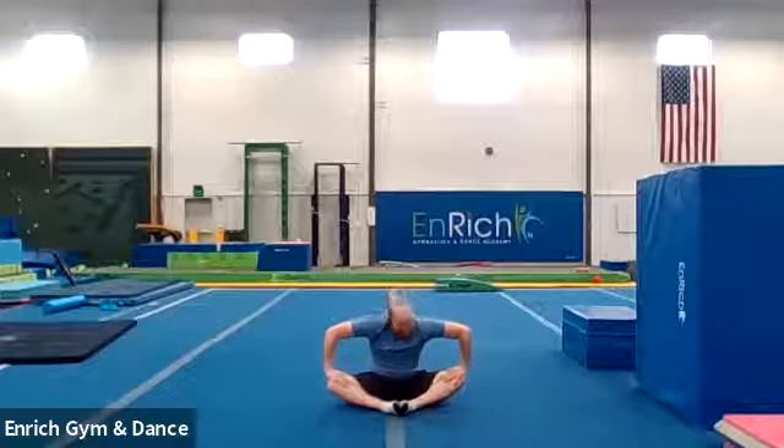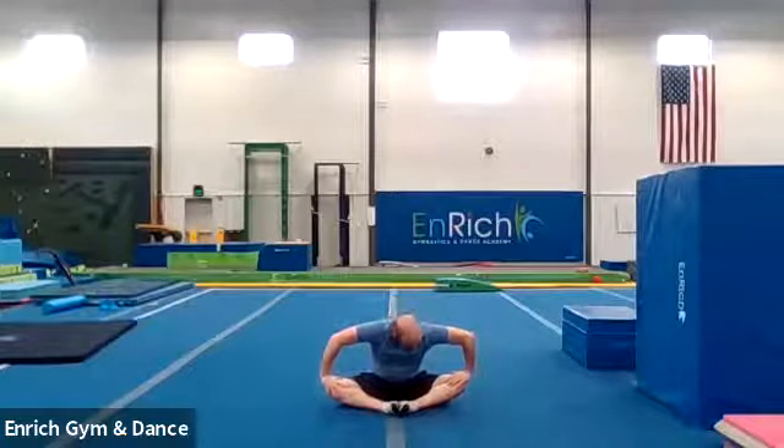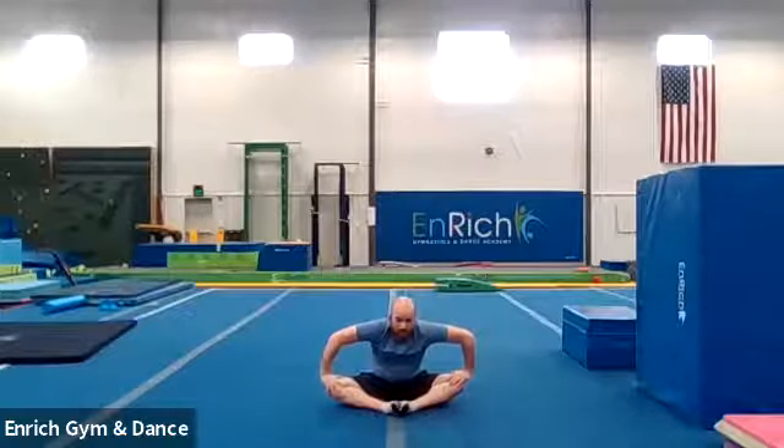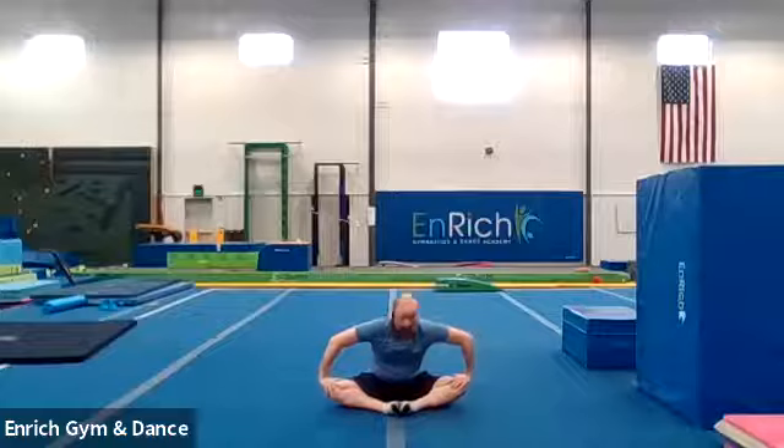All right. Let's put one hand on each knee and we're going to push our knees as far down as you can. See if you can get your knees all the way to the floor. Counting to ten. And one, two, three, four, five, six, seven, eight, nine, ten.